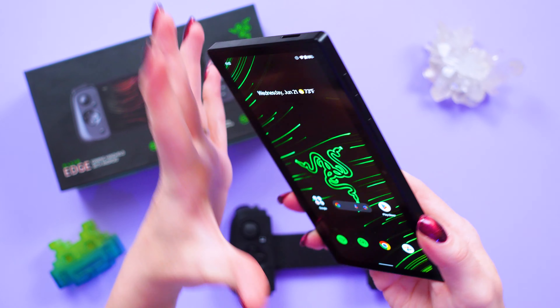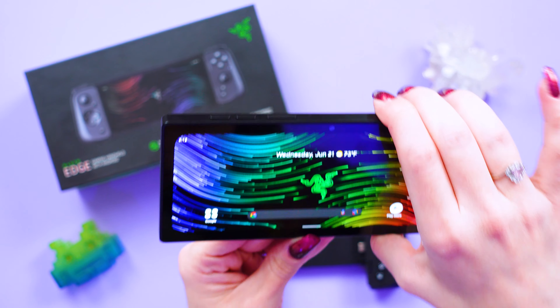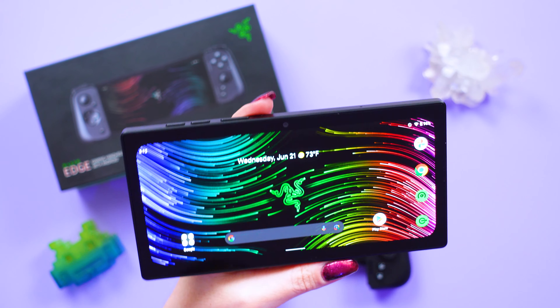They didn't leave any room anywhere when they were building this thing. The 5000mAh battery is a worthy component and it charges at a max of 25 watts when plugged in via its USB-C port on the bottom of the tablet itself.